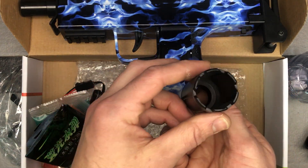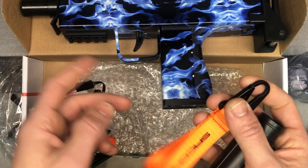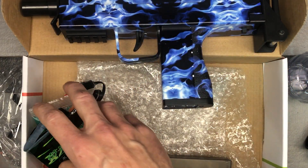You've got your little muzzle slash barrel extension that's going to go on the end, and a little clip that's going to go on there as well. These are optional — you don't have to put them on.